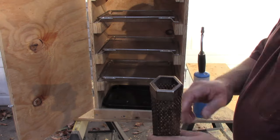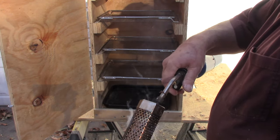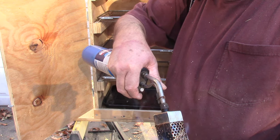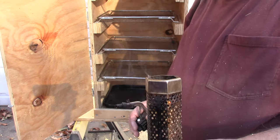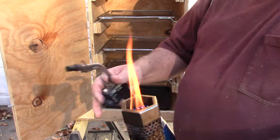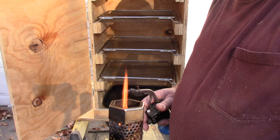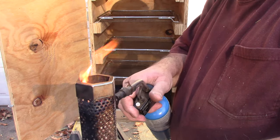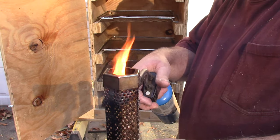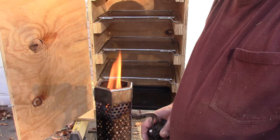You just fill this full of pellets — they usually last two or three hours. We just want to take a torch and light it. Just get one end burning pretty good. Usually when you get open flame like that, just let her burn for a little bit. It usually only takes a couple minutes.